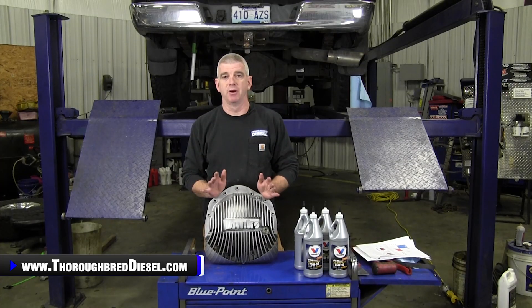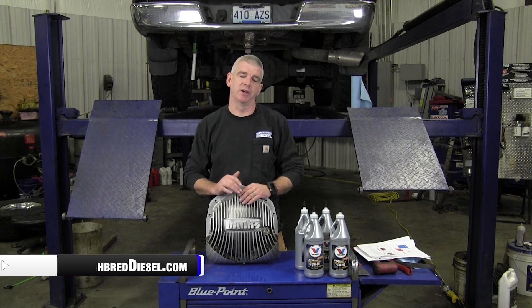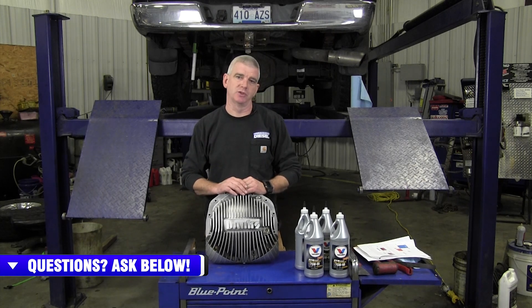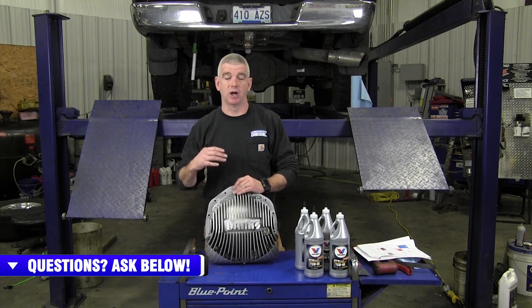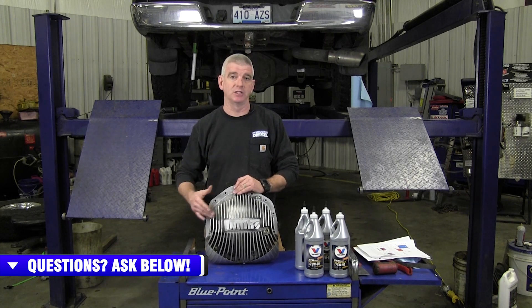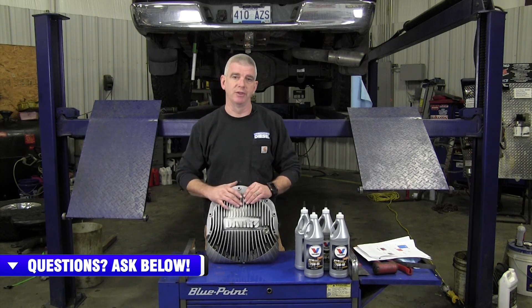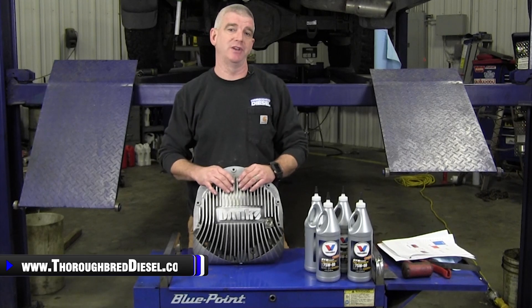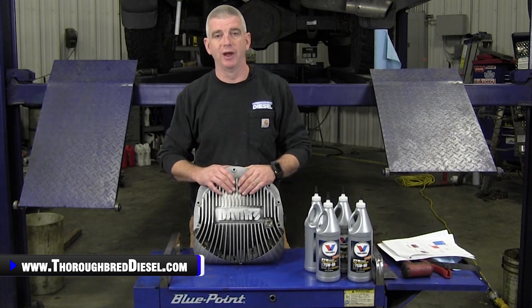Banks Power has come out with their own spin on differential covers. This is the Banks Ram Air diff cover. Big shout out to Banks for sending us one of these for an install video. We have done another video on this, talked about all of the engineering points and characteristics of this differential cover versus some of the other differential covers out there. Please look for that video on our YouTube channel — we'll link you to it inside of this video as well.